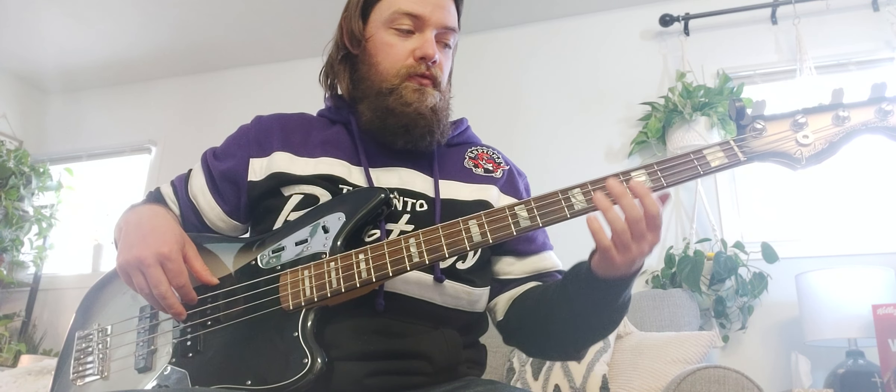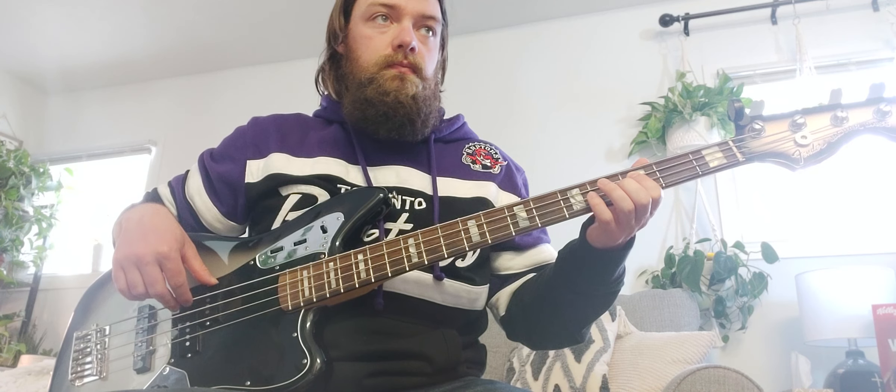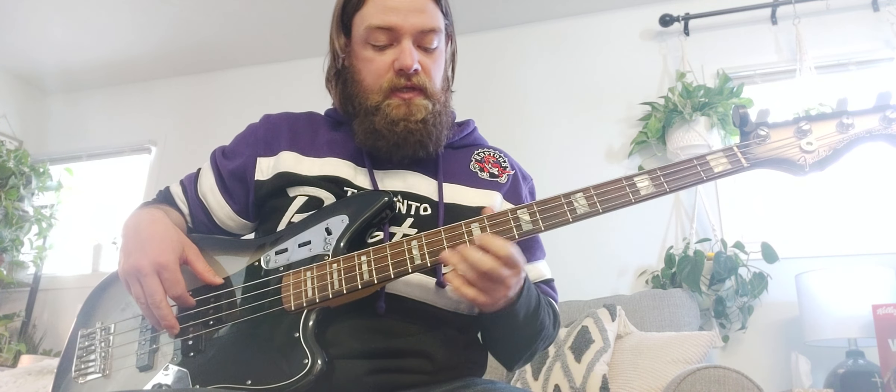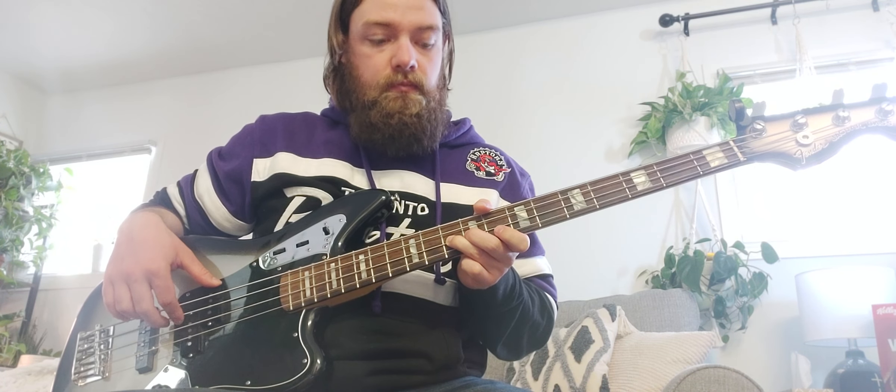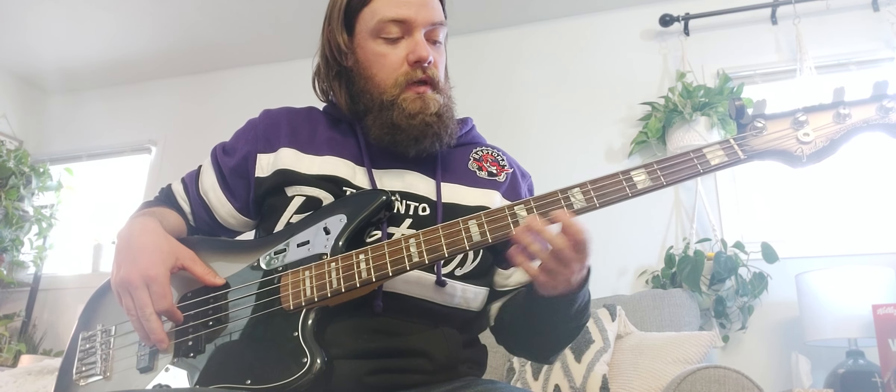We'll play each note four times all the way up. So the first one: eighth fret on E, A string third fret, D string tenth fret, and the G string is the fifth fret.